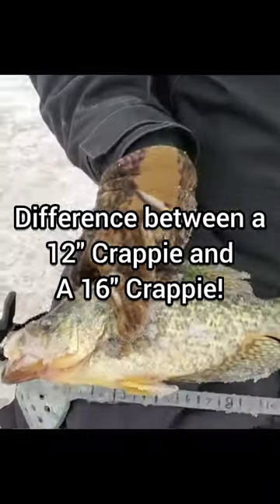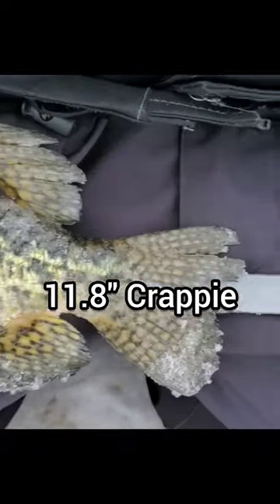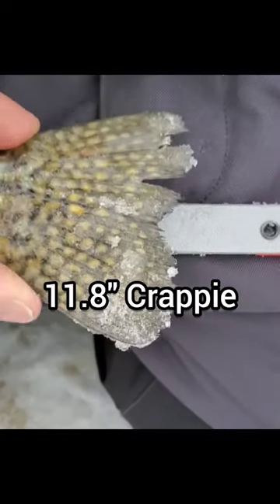Look at the size of this crappie on this guy. Let's measure him up. Drill mark, all the way up. Little over 11 inches. That's almost a 12-inch crappie.